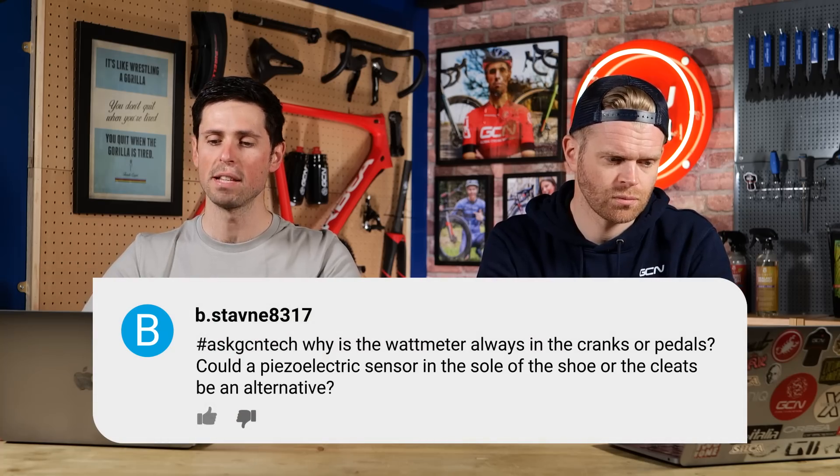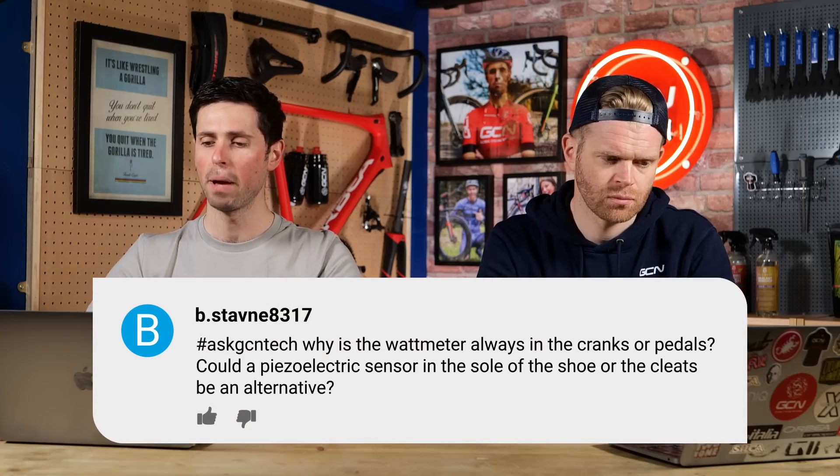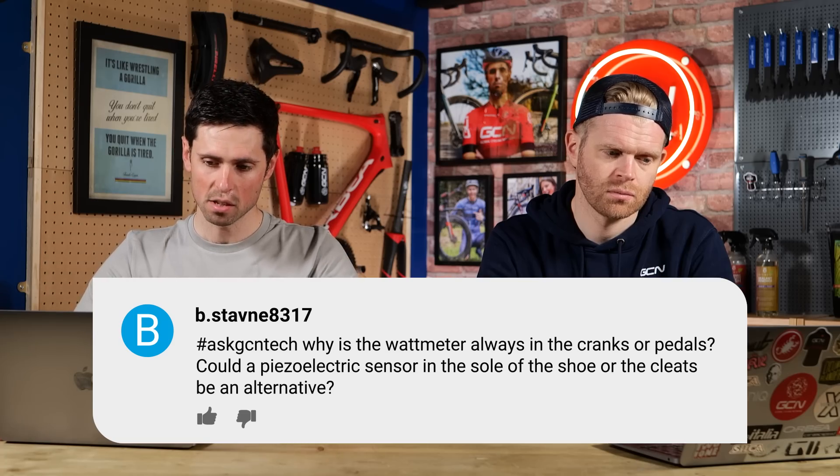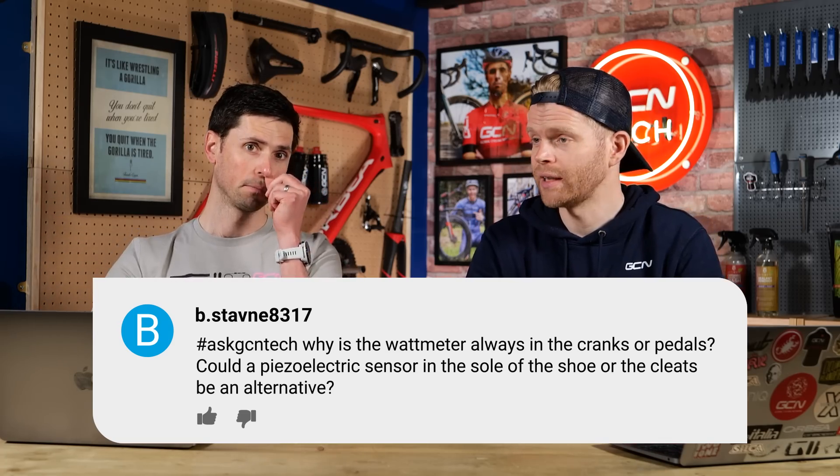B.Stavny8317 asks: why is the watt meter always in the cranks or pedals? Could a piezo electric sensor not go in the sole of the shoe or the cleats as an alternative? Well, there are actually running power meters that some people have developed for runners that are built into shoes.